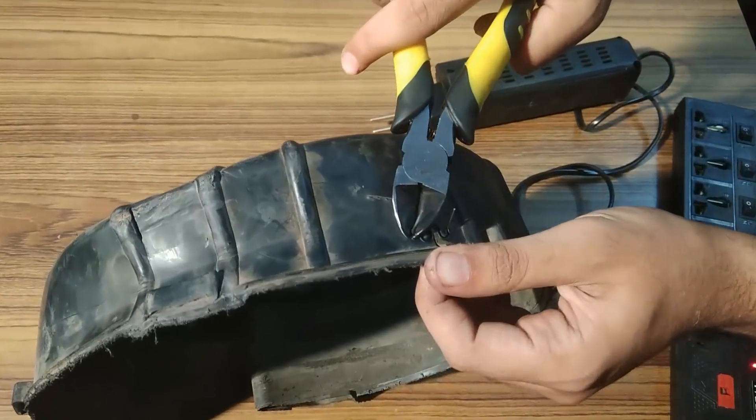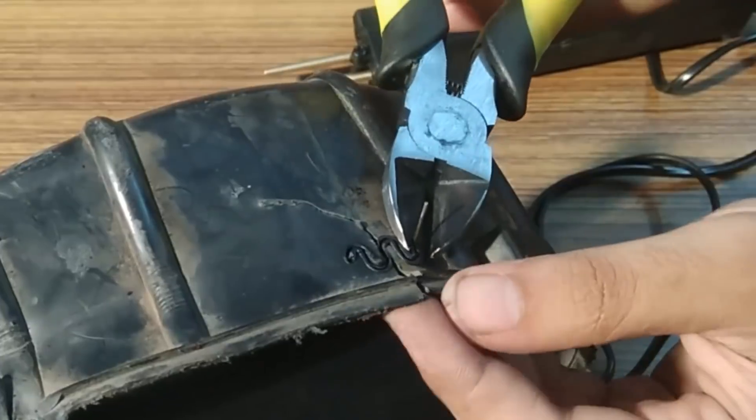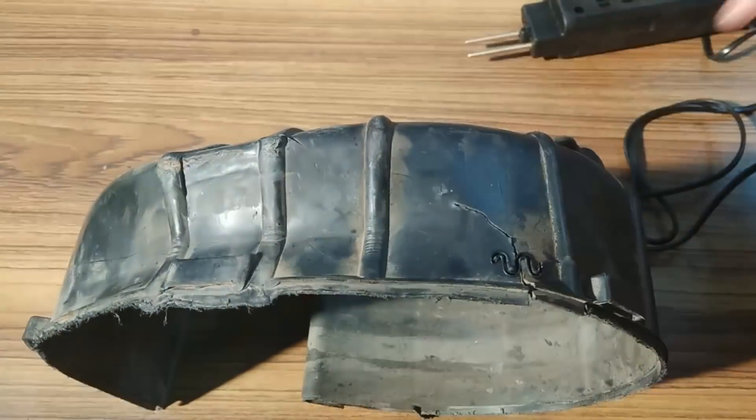Make sure that you do not press the staples too hard, otherwise they might pass through the plastic, which is not desired. Also, don't forget to wear protective glasses before cutting the staple legs. A link for purchasing this product has been provided in the description.